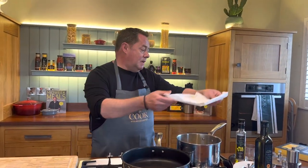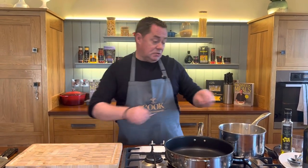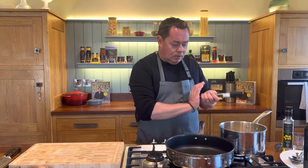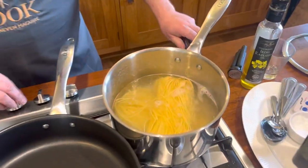This pasta is made with fresh egg and the technique is called bronze die — when they make it, they push it through a plate, which creates a texture that will catch the lovely sauce I'm going to show you in a moment. Just let a nice big pot of water come to the boil.